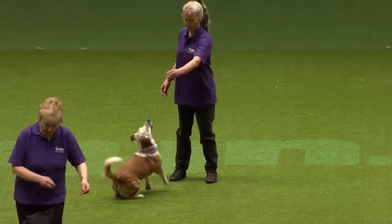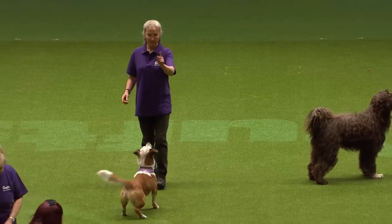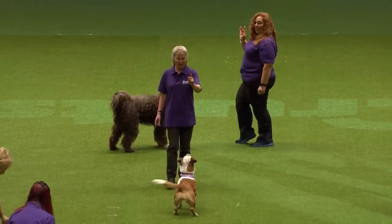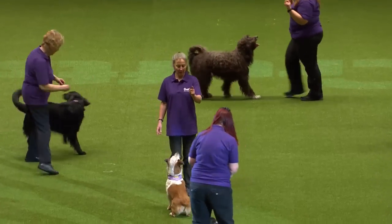The next thing they're going to show you is walking back. The dog learns to walk back, which is a fantastic move and looks really good. Once you've also done that move, you can teach all sorts of different reverse moves.